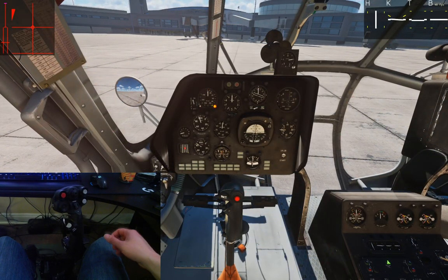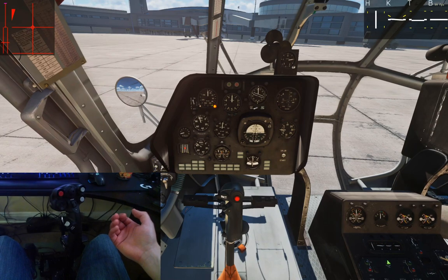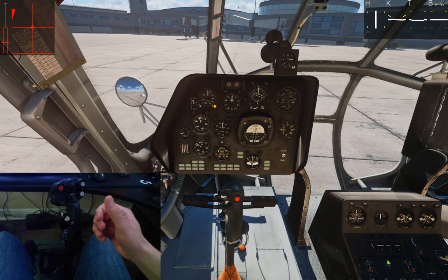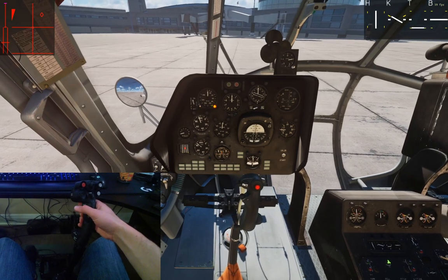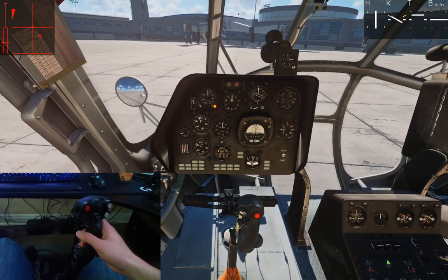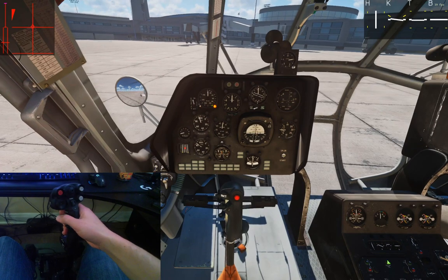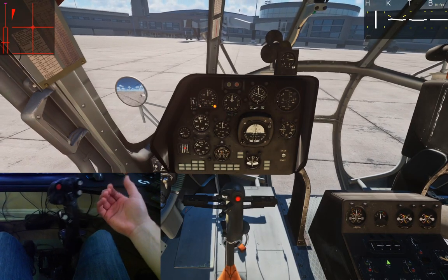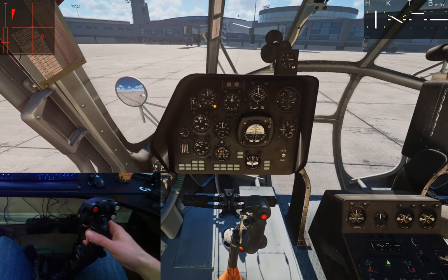The third option — Joystick Without Springs and Force Feedback — is for a legitimate cyclic that has force trim and stays in place, where you use the trim function on the joystick itself to update the physical trim. In that case the in-game trim doesn't really do anything meaningful. If I put the joystick out and hit trim, nothing happens — it just comes back to center. If you have a cyclic that stays in place when you let go, this would be the option for you.